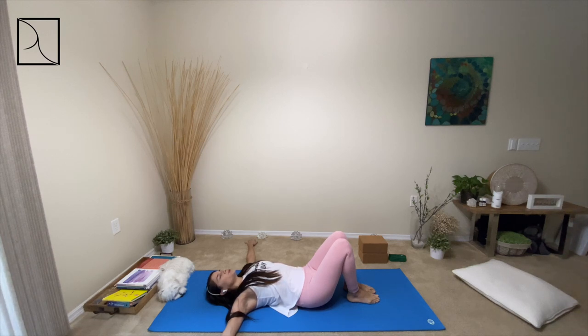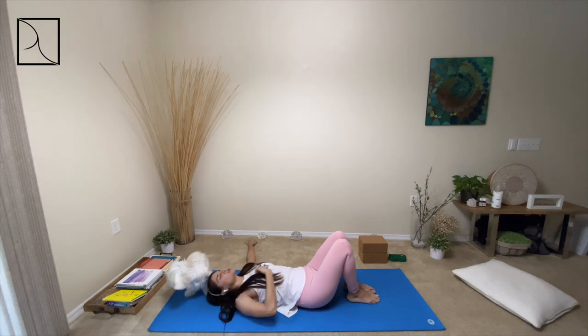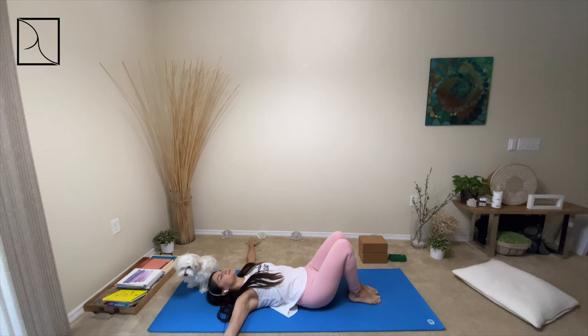Take a few deep breaths here, in and out through the nose, inward bringing that energy all the way up. Exhale, releasing it through the mouth or through the nose, allowing that energy to come all the way down into the tailbone, into the pelvis.